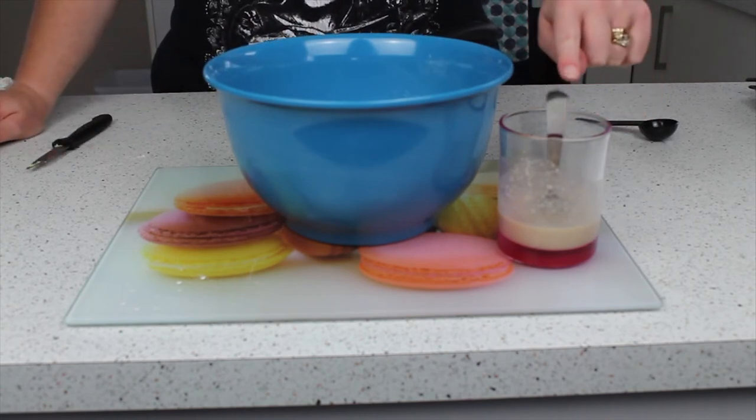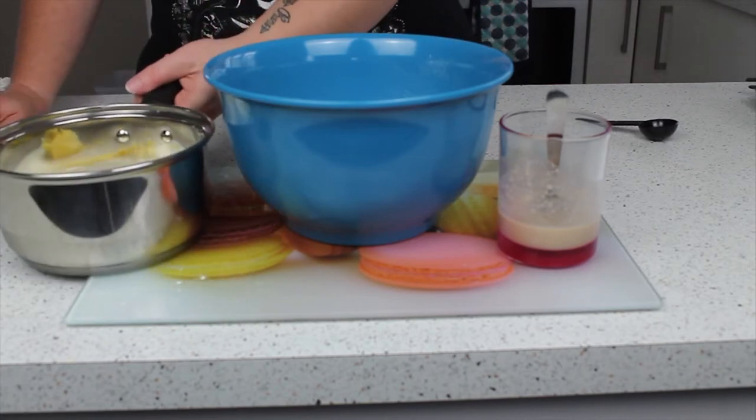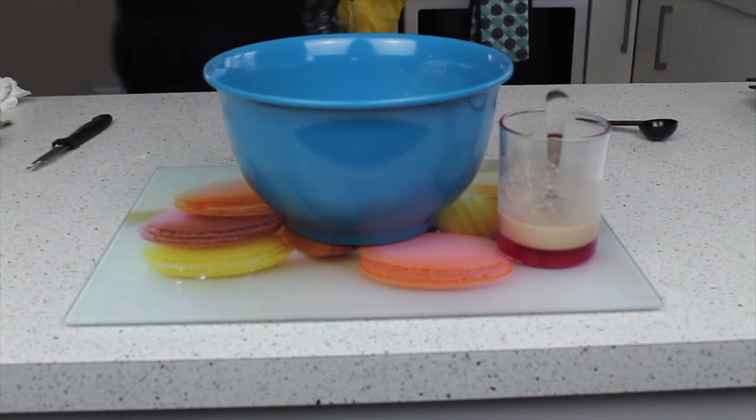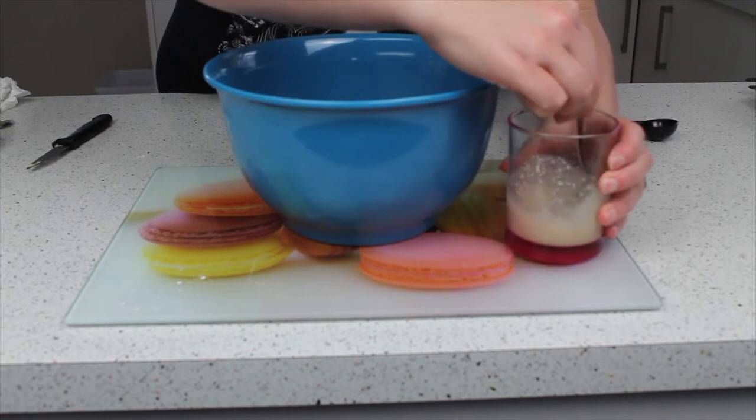I've also got in a pan one and a quarter cups of milk and a third of a cup of butter, which I'm just going to stick on the hob and let them melt. Then comes the bit where we get to put everything in together.